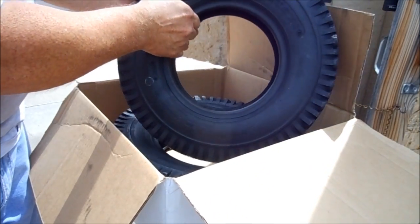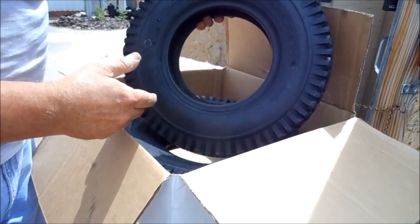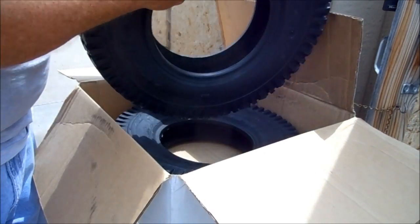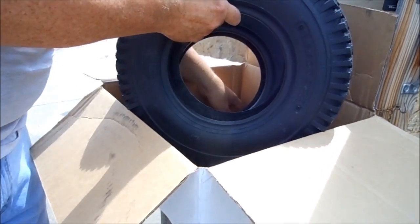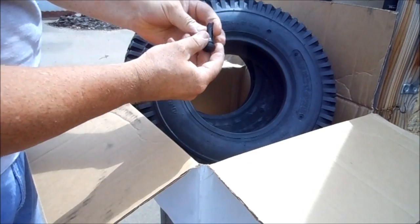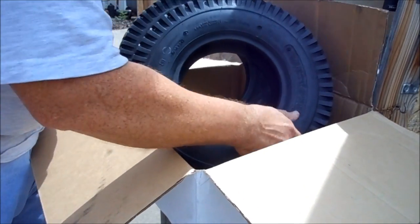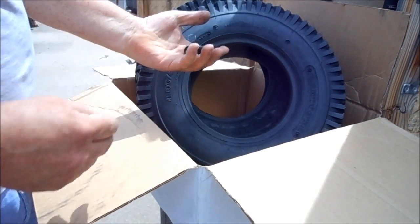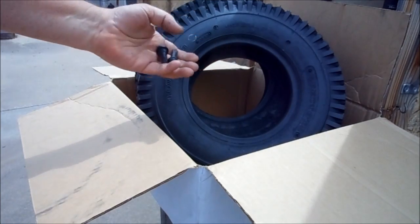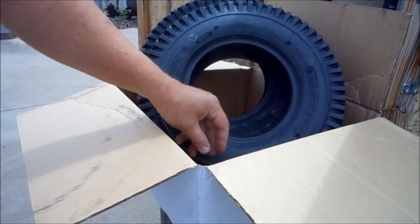Oh yeah, look at that. That's a tire — it's two tires, and there are new valve stems that come with that too. That's wonderful. Got one for each. I'm going to tear the old ones off and put the new ones on and see how that works.